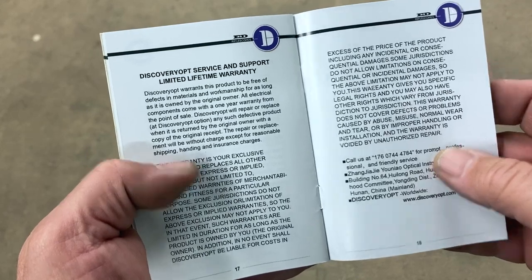This is a big, heavy scope. It comes in a very substantial, nicely made box. It took me about five minutes of internet sleuthing to find out a bit more about Discovery Optical Instruments Ltd., located in the Hunan province of China. You can quickly discover who their main customer is — you may not be familiar with Discovery Optics, but you've probably seen their products under a different brand name. The scope comes with an instruction manual, though it's very generic and not specific to this scope. It does include a copy of their limited lifetime warranty, which is a nice touch.